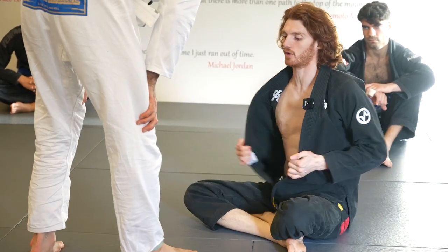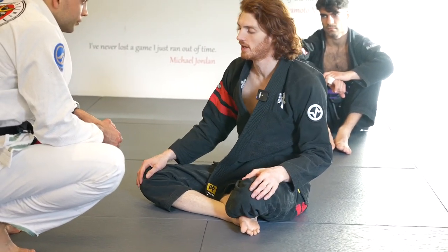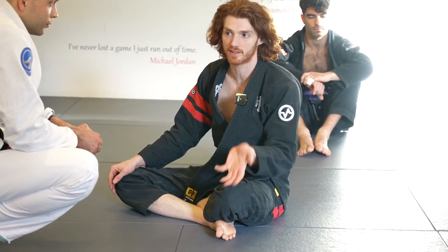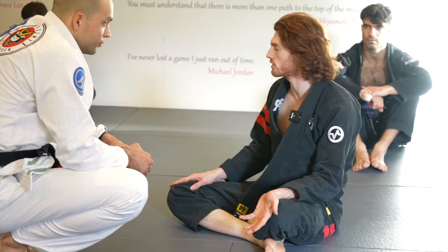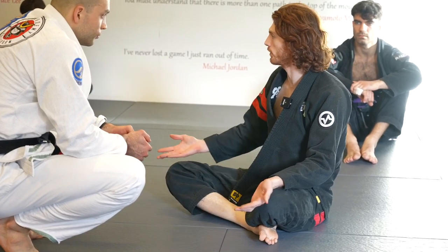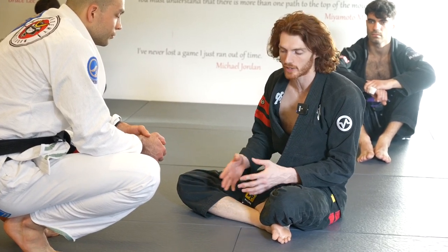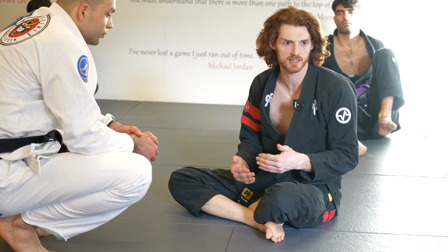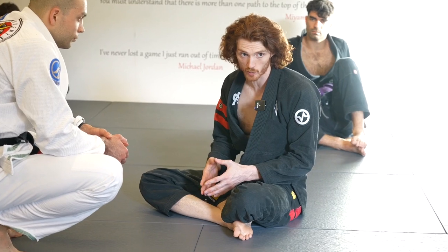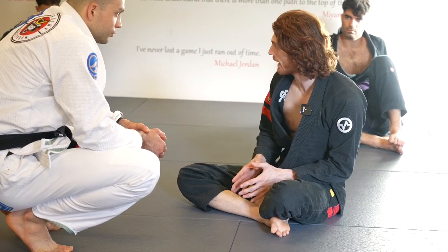Now we're going to start working on the bolo — this is where it gets a little harder. It seems like a lot of people here have worked bolo before, so we're not starting from ground zero. There are many ways to do the bolo and the crab ride. It's analogous to passing — should I toreando or should I Nikai? Both! There's going to be plenty of variation. I'm going to focus on what I think are the main two or three mechanics that, if you're not using them, are going to make a huge difference.